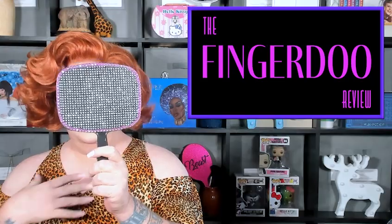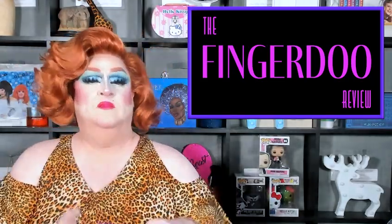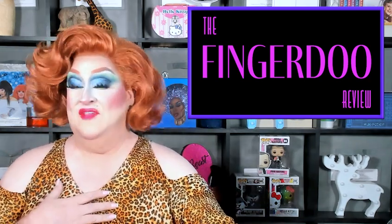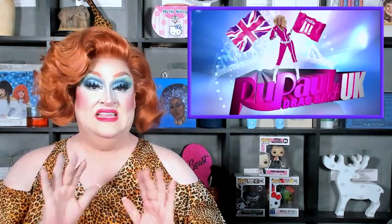Hey, it's me, Wilma Fingerdoo, with the Fingerdoo Review of RuPaul's Drag Race UK Season 3, Episode 1. But before we get started, I got a couple of Redbubble models to show off.